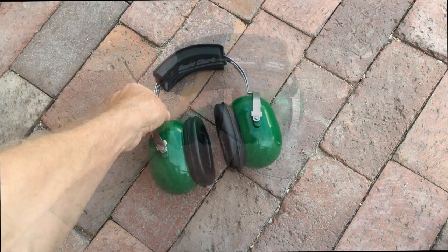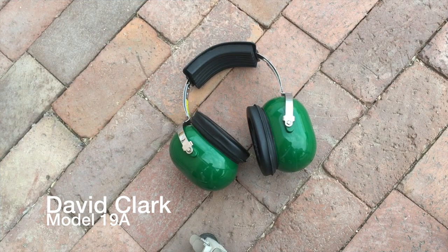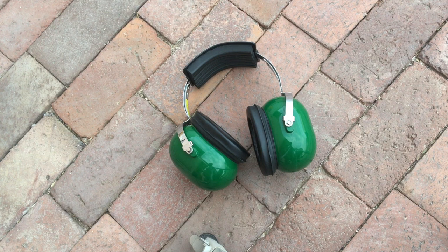This is the David Clark earmuffs. One of the things I really want in a pair of good quality earmuffs is silence as much as possible. I don't want to hear any outdoor noises like planes coming over, garbage trucks, dogs barking, motorcycles, whatever happens in the city. The main reason why I use earmuffs is to protect myself from the outside noise of the city.